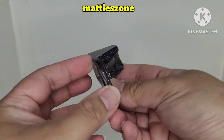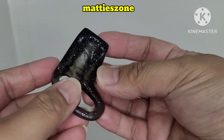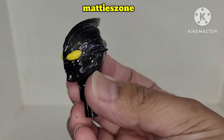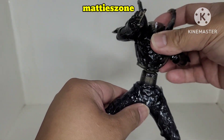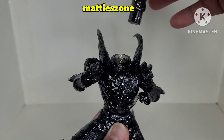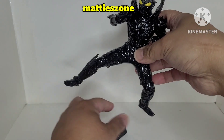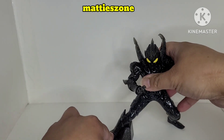Let's go through the pieces: the stand, the lower body with a connector, the upper body, and the head. Let's put the pieces together — and there you go!